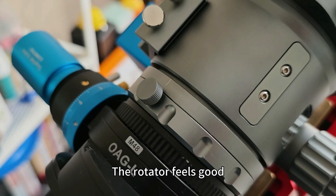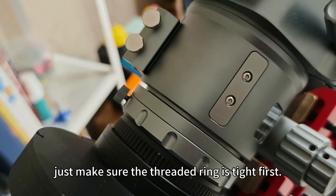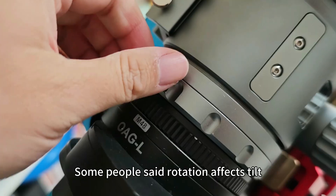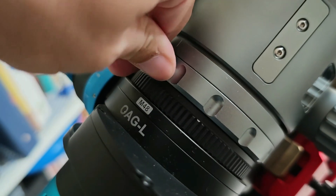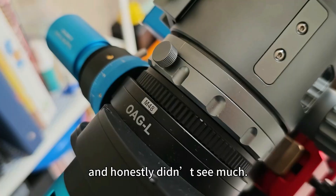The rotator feels good. Just make sure the threaded ring is tight first, otherwise you might loosen the whole thing by accident. Some people say rotation affects tilt. I tested with the 585, and honestly, I didn't see much.